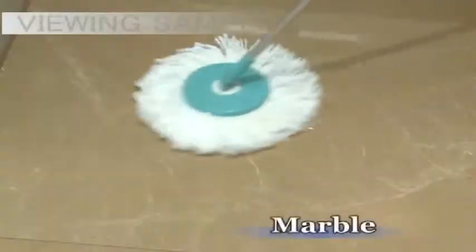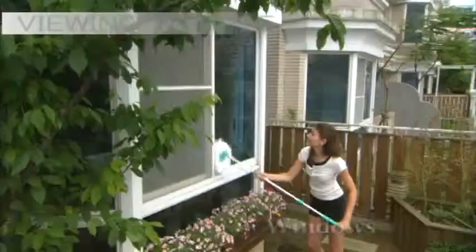It's ideal for cleaning marble, tile and hardwood floors, windows, furniture, cars and more. It's simple and effortless. Cleaning is no longer a chore when you have Spin and Go.